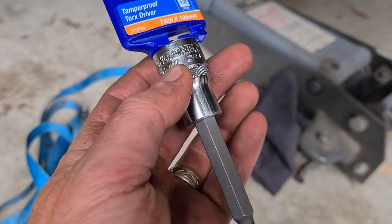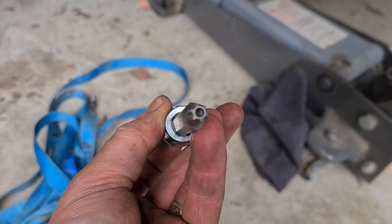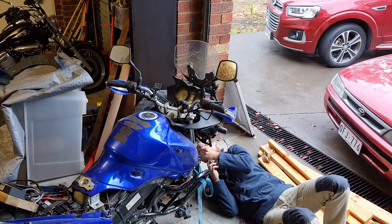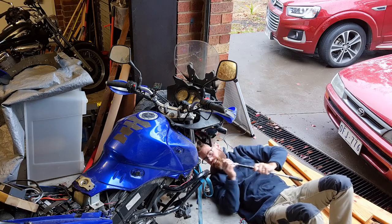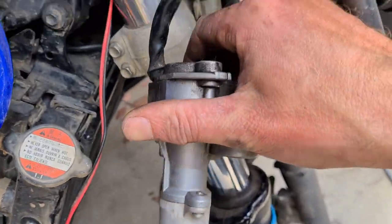These bolts are in a really hard to reach place and they're really tight. So I've actually gone to the shops and bought the proper driver — it's called a Torx fitting. This one's 100mm long and it's just got a regular half inch socket wrench fitting on the end. And there we have our old barrel.